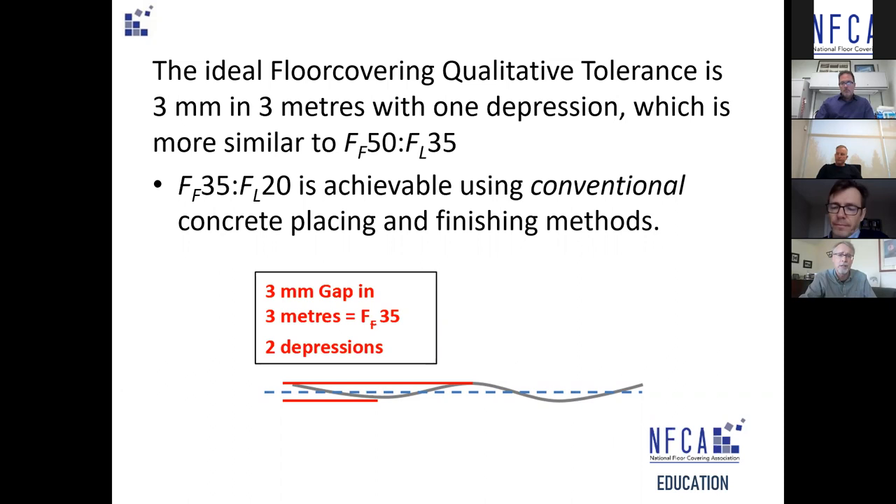Using toppings means more load on the floors — another component of work the general contractor has to schedule, not something you want to plan to overcome during late stages. And concrete changes: between the time it's measured and the time floor covering goes down, the concrete profile can change 50, 60, maybe even 70 percent — making FF50 more like FF20. You've spent an awful lot of money to achieve a tolerance that won't be met when floor coverings are installed.